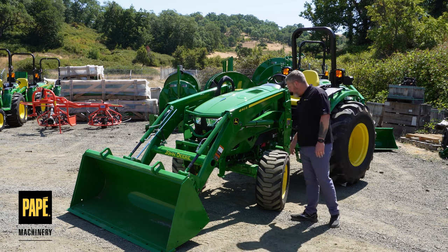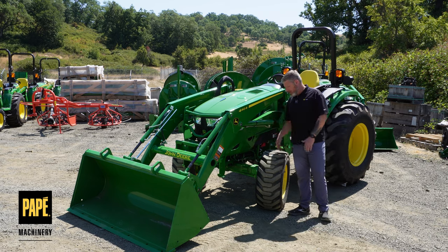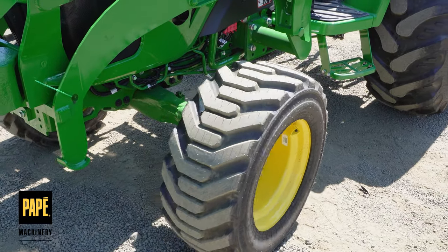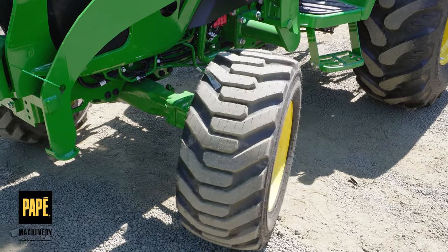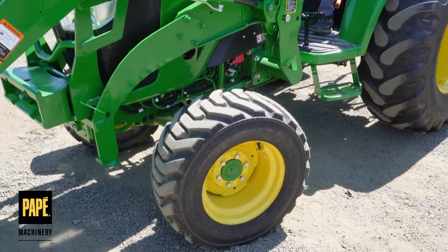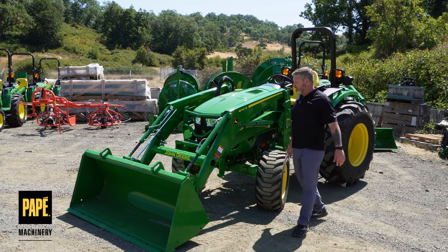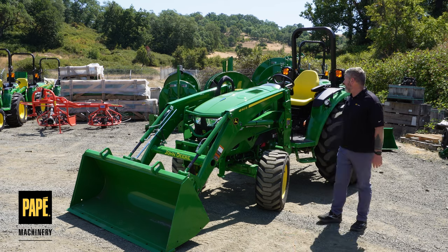What you're going to notice is these front tires — these things are massive. They're a very wide, thick lug tire. It's a 4R style tire, but it's a super wide version of what we normally have. That's going to help you with stability and traction. It's definitely a nice upgrade. I wish they would offer these on other tractors in this series, but it's a beefy, robust, stability-centric tractor tire.